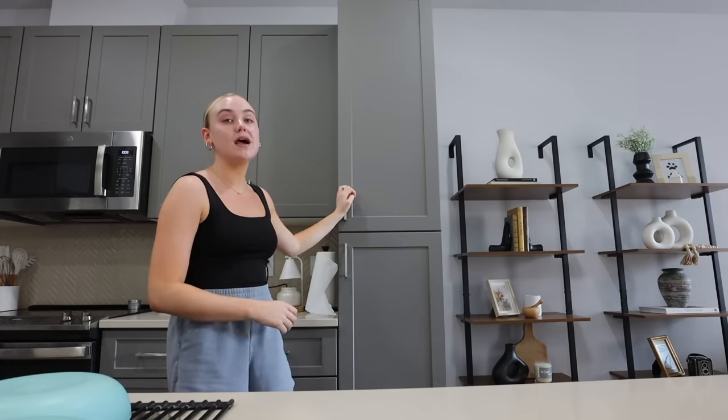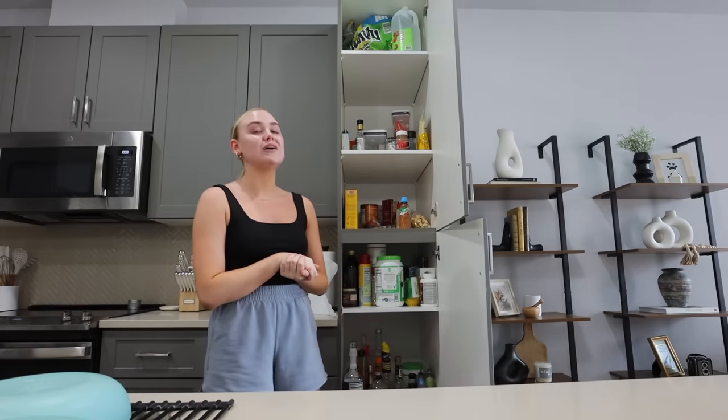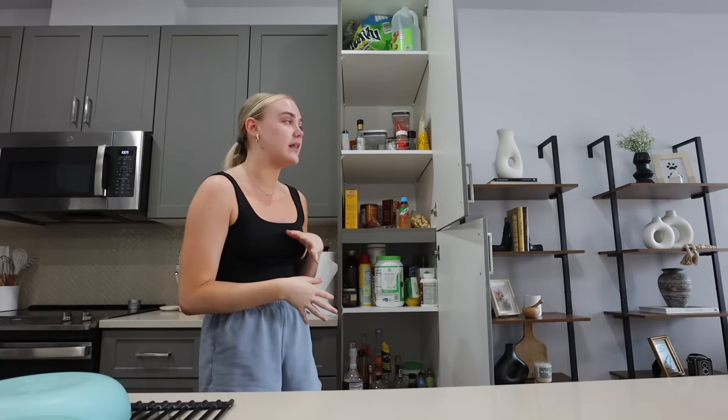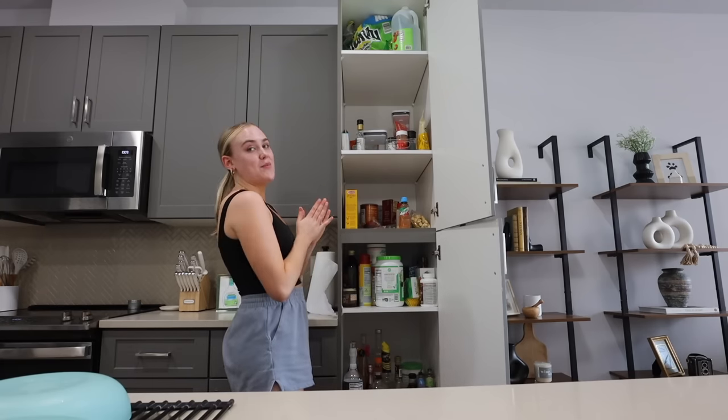Remember when I said we were done with the kitchen? That was not the truth. I forgot about my pantry. When I moved in I simply just put stuff in the pantry — I didn't organize, just set things in here — and it has been driving me insane. It's actually the number one thing I wanted to do on my list for the kitchen. I don't know how I forgot about it when organizing the cabinets and drawers. I'm very, very excited to tackle this today.